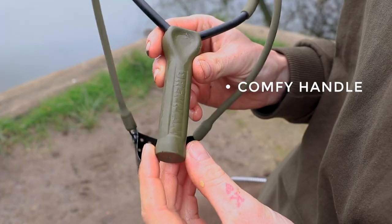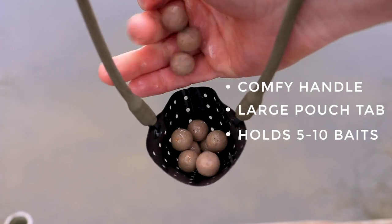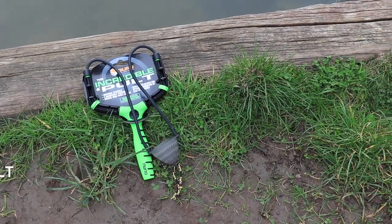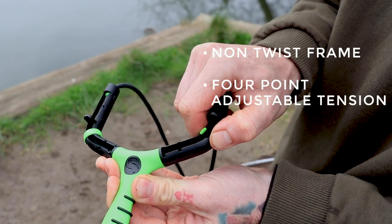The Drennan Boli Polt has a slim, comfortable handle and a medium-sized pouch with a large loop on the base to ensure maximum grip when firing smaller quantities of bait at greater distances.